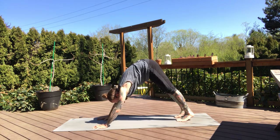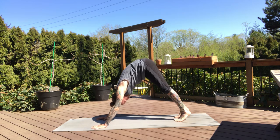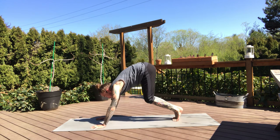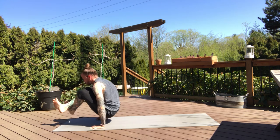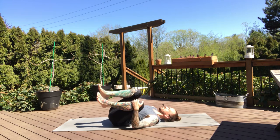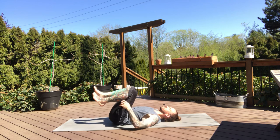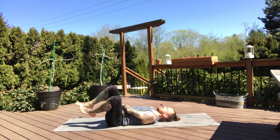Big breath in, exhale. We're going to make our way onto our backs. If you'd like, lift the heels, bend the knees — if you want to jump through you can, or come right down to your legs. Sweep it through and grab your knees and come onto your backs. Beautiful work today. Rock a little side to side, knees into the chest. If you want to make some circles with the knees, you can.